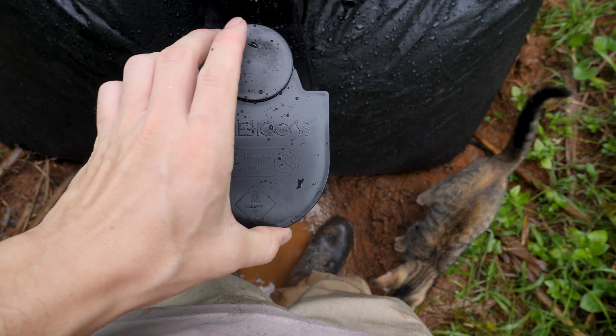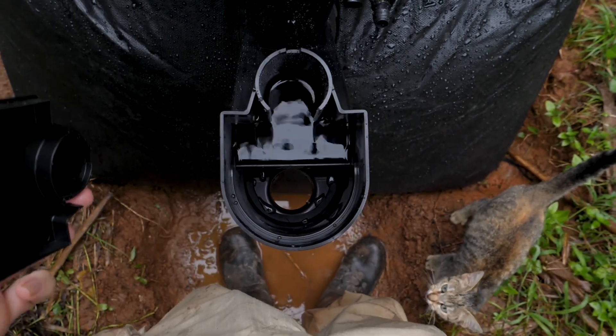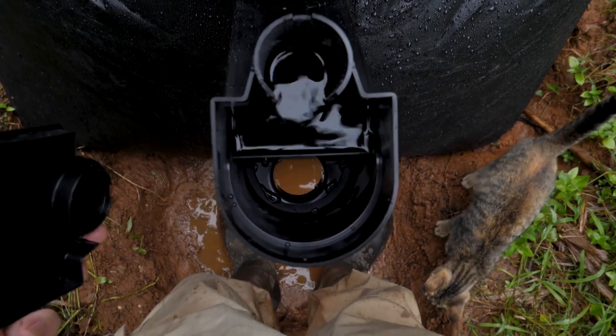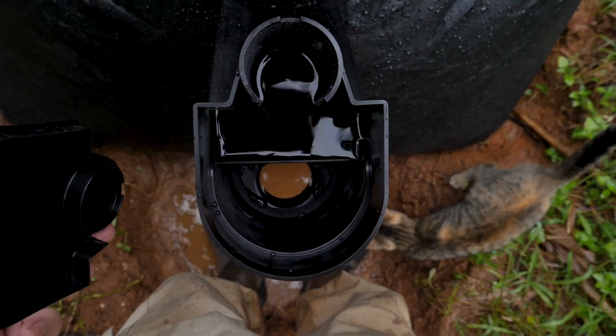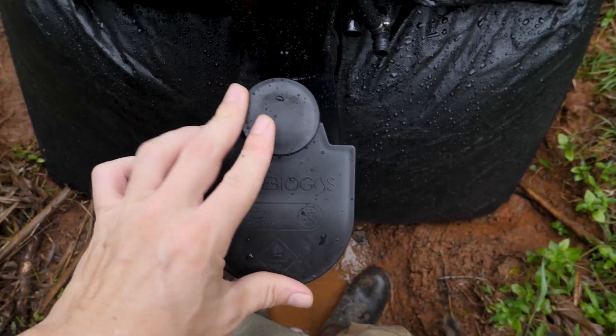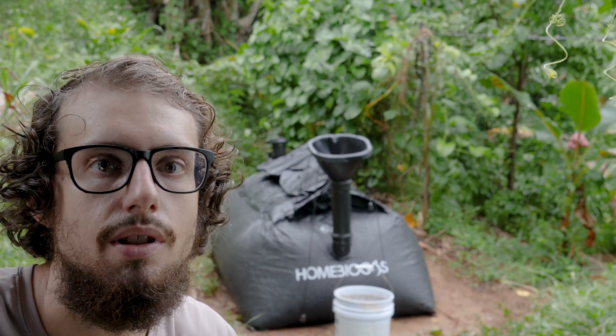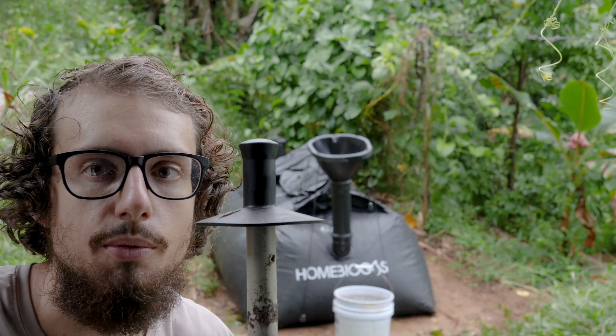On the back of the biogas digester, on top of the effluent chute, there's a little cap, and inside you can see that the water level is at the full line. Now that I've got the biogas digester full, I'm going to leave it for a day to make sure it's not leaking. But before I do that, I'm going to put the plunger in.